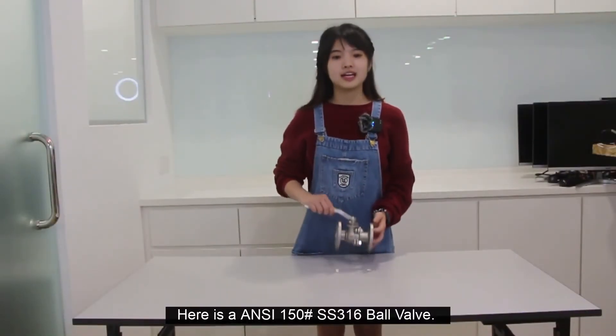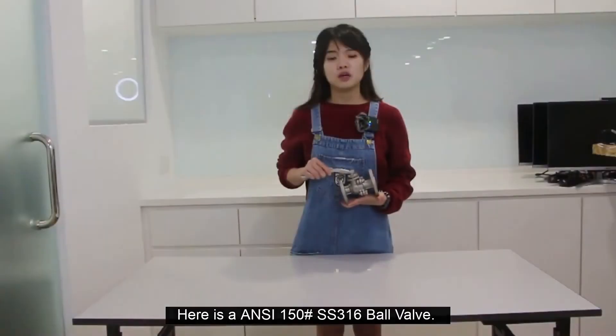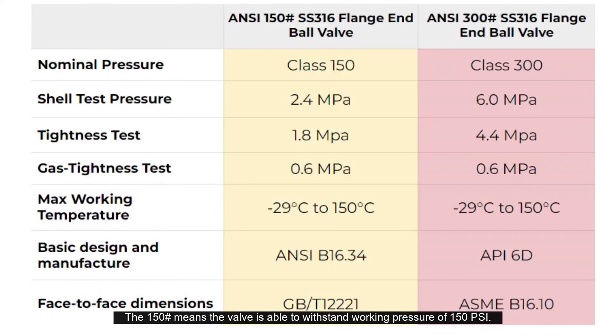Here is an ANSI 150 lb SS316 ball valve. The 150 lb means the valve is able to withstand a working pressure of 150 psi. As for the ANSI 300 lb SS316 ball valve, it can withstand 300 psi working pressure. You can see the table to understand the difference between ANSI 150 lb and 300 lb.